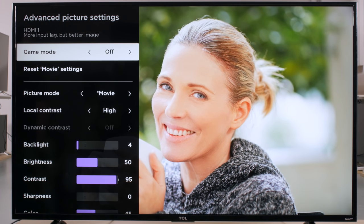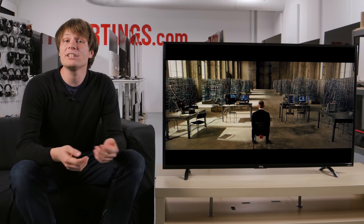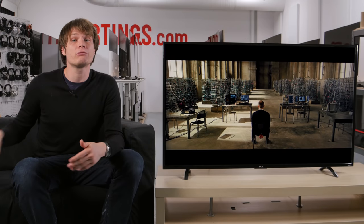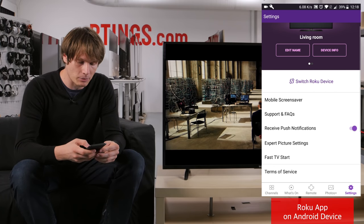The game mode option disables some settings, but also reduces the input lag, which is ideal for gaming. If you use a console or PC, then enable this setting for the most responsive performance. These are all the picture settings available on the TV, but if you use a Roku app on an iOS or Android device, then there are a few more advanced settings available.